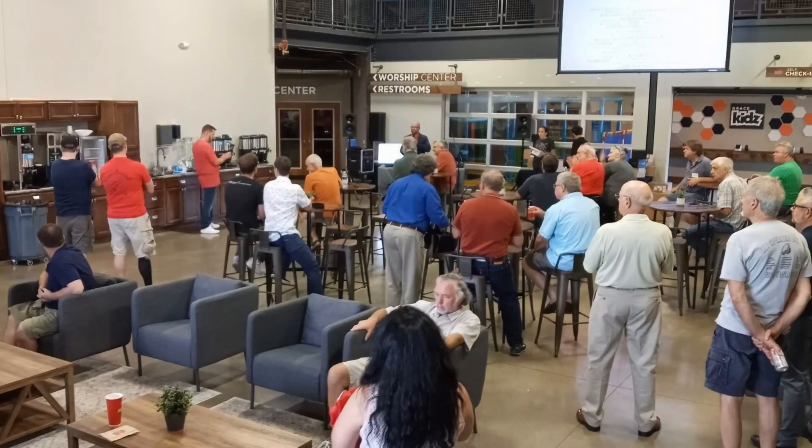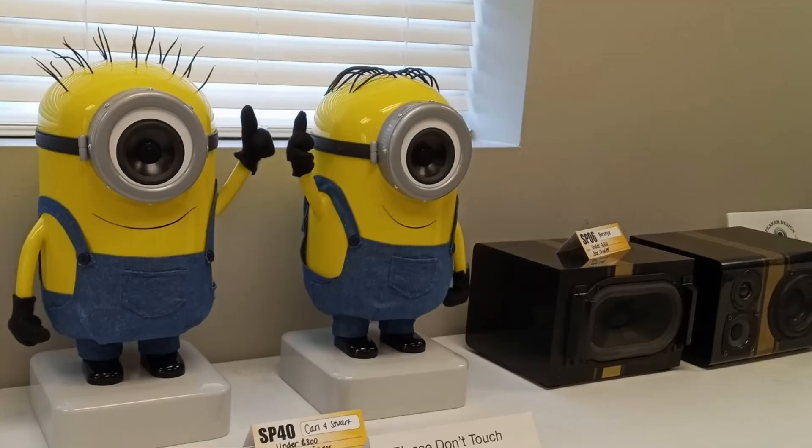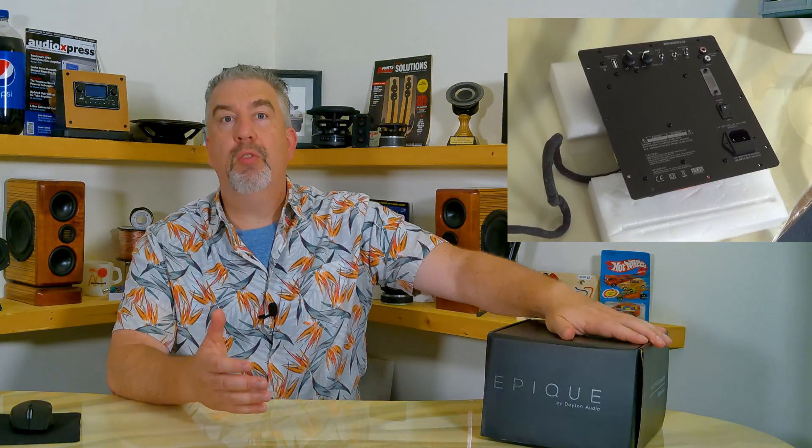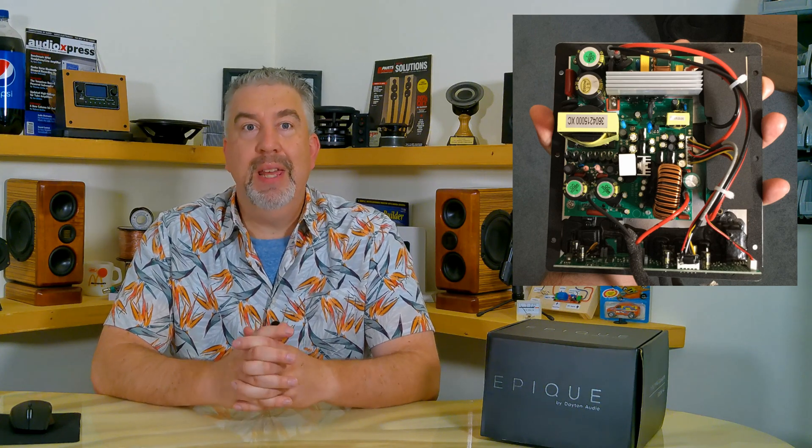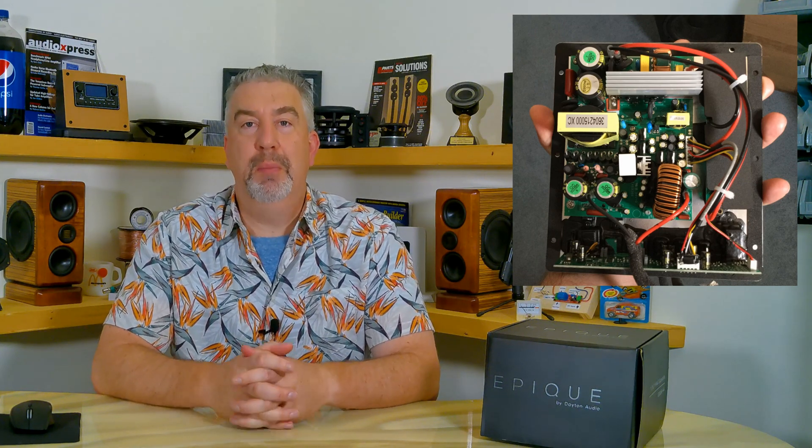That's exciting news for me because while I was at the speaker design competition that Parts Express hosted this year in Springboro, Ohio, I picked up one of the 7-inch EPIC subwoofers to pair with the new Dayton Audio 300-Watt Class D plate amplifier. I've been messing around with that thing too — it's actually pretty cool and surprisingly small. I have a big hand, but this thing is smaller than you'd expect it to be.